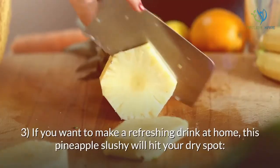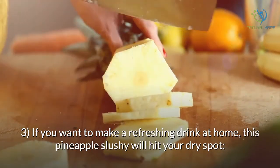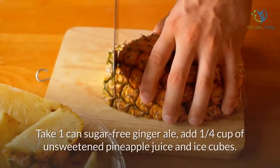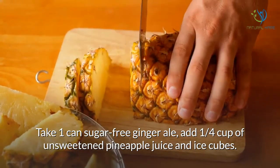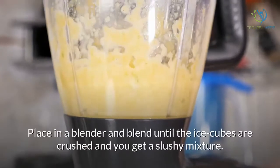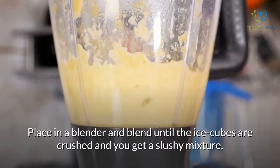If you want to make a refreshing drink at home, this pineapple slushy will hit your dry spot. Take one can sugar-free ginger ale, add one quarter cup of unsweetened pineapple juice and ice cubes. Place in a blender and blend until the ice cubes are crushed and you get a slushy mixture.